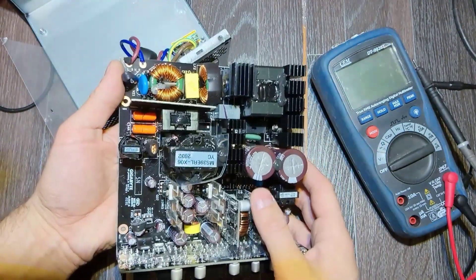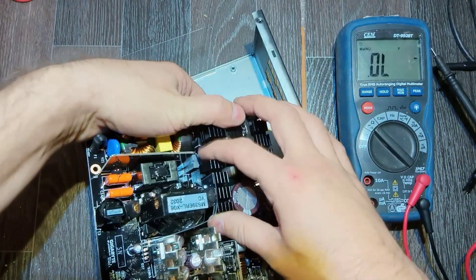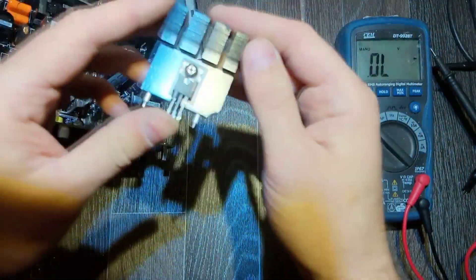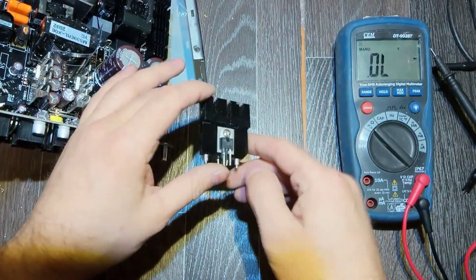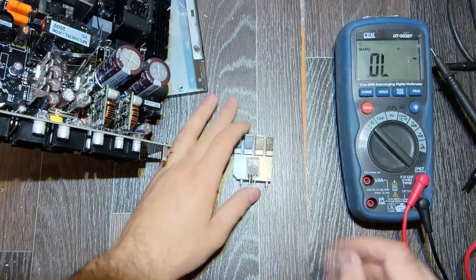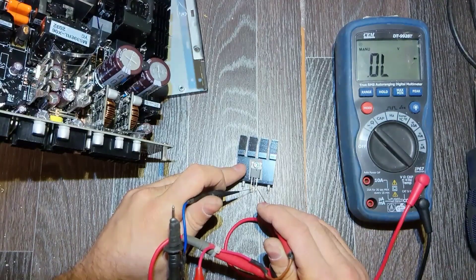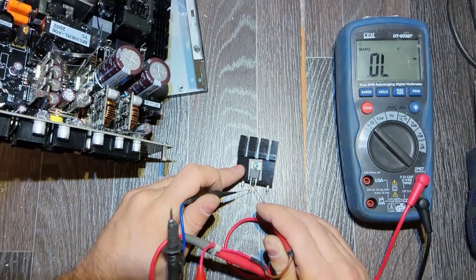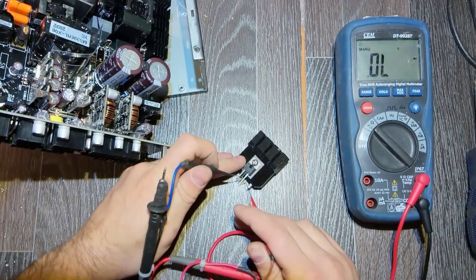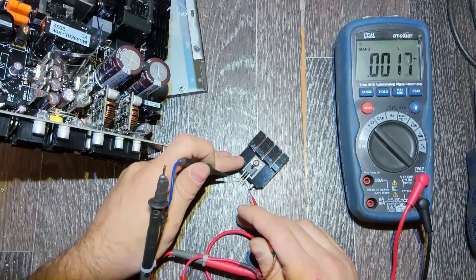Pull it up and replace the FETs. You can check the marking - it's 600 volts, 37 amps. Let's check one more time off-board whether it's shorted or not. This one: drain to source is okay, gate to source also fine. And the second one - as you can see, it's shorted, which was expected.